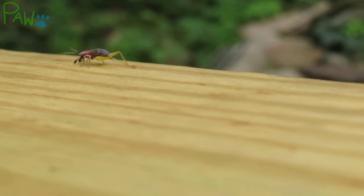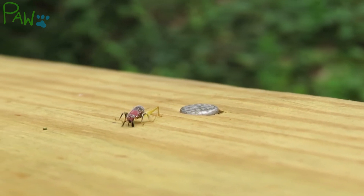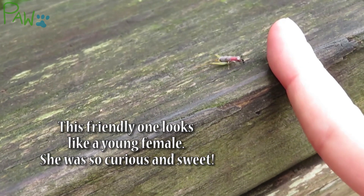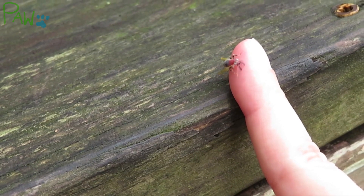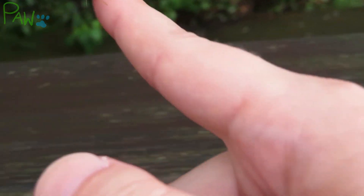At only 7-9mm long, it's shocking how loud their song can be. This call is made louder by careful placement of the male, in which he finds two leaves close together and stands among them with his wings flared almost vertically, so that his call bounces off the leaves and towards his listeners.